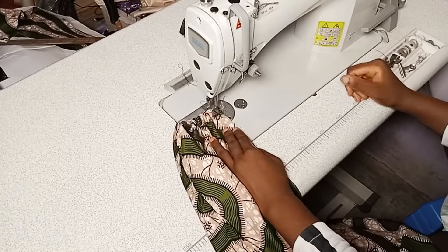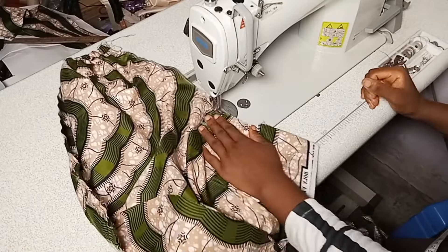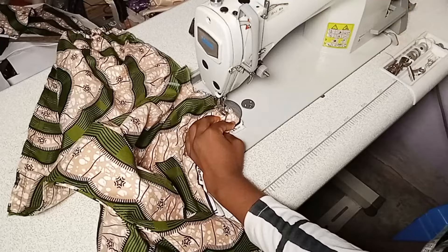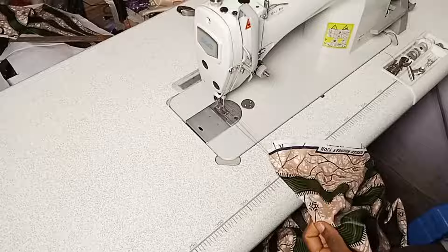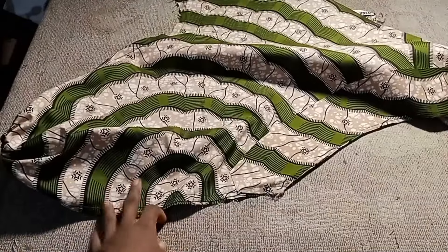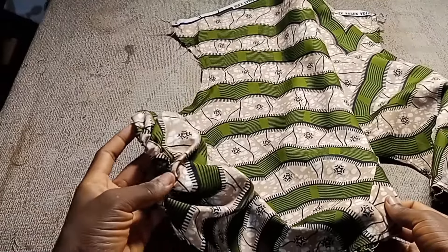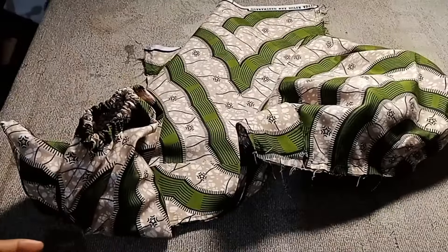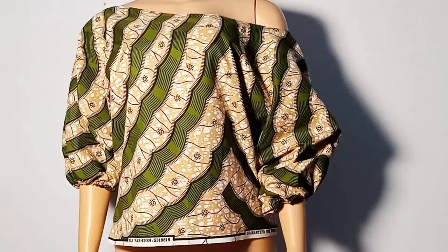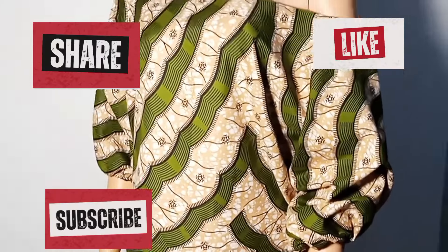Sew that half-inch seam allowance we left at the hip area. And we are done! Let me put it on the dummy for you to see. If you don't understand anything, let me know in the comments section — I am waiting for you there. Don't hesitate, and don't forget to like, comment, and share. See you in the next video!